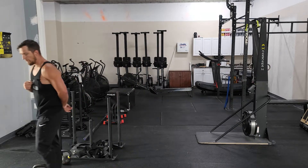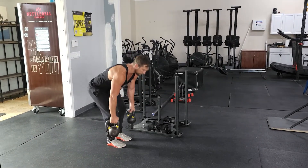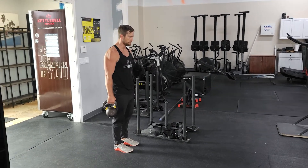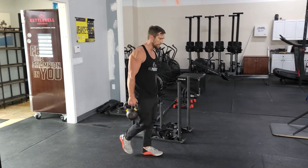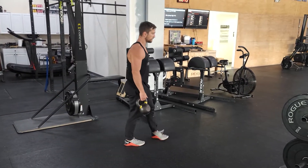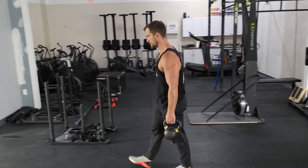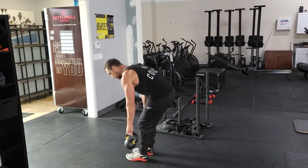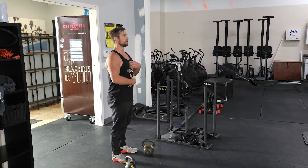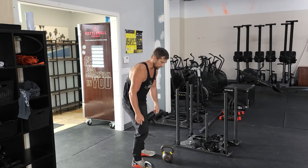We're going to come back in and grab our kettlebells for a farmer's carry — 200 feet. Keep the shoulders down and back, belly is tight. We're stabilizing through the core as we're walking those kettlebells down the room and back twice. You're working your grip, you're working your core, working on stabilizing. Try not to be overextended, keeping the ribcage down and the hips tucked as you're walking.